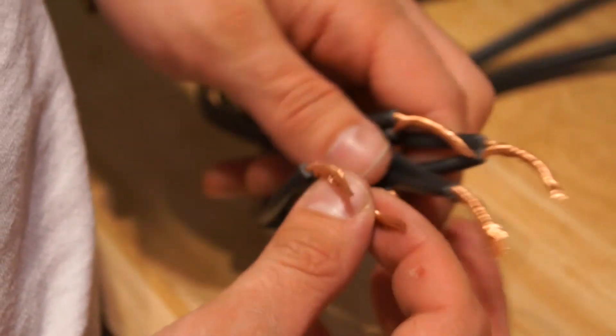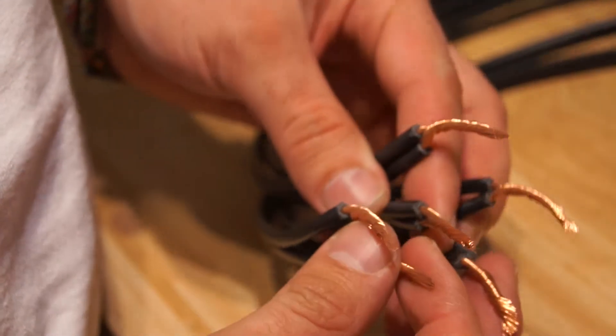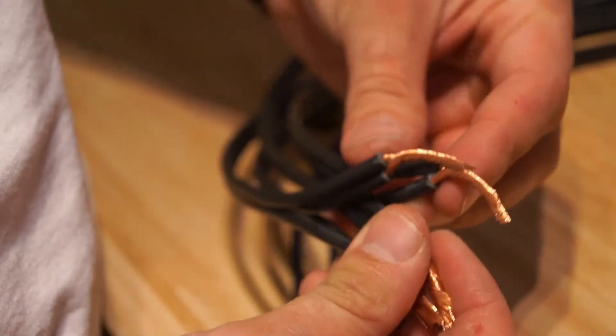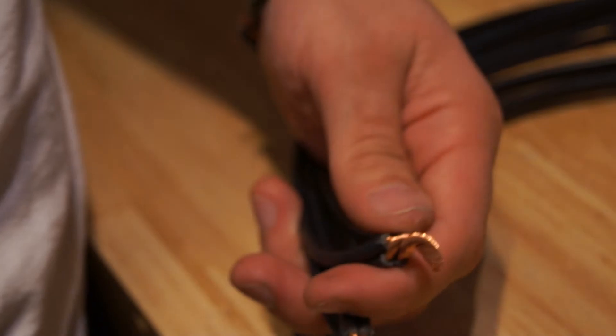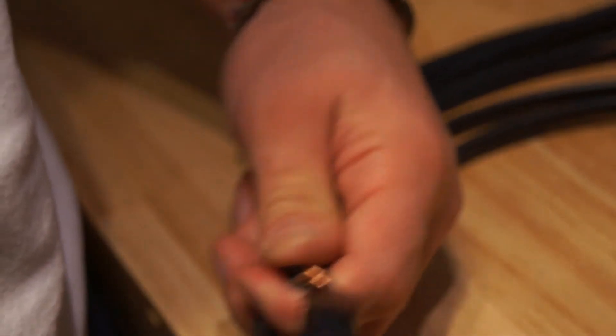Now that I've got the sets of two wires twisted together, I need to twist all three sets together. Again, the negative goes to the negative and the positive goes to the positive. I'll start two at a time — take the positive and the positive right there and twist those together. It helps to use a set of pliers to give yourself a little more strength on that.